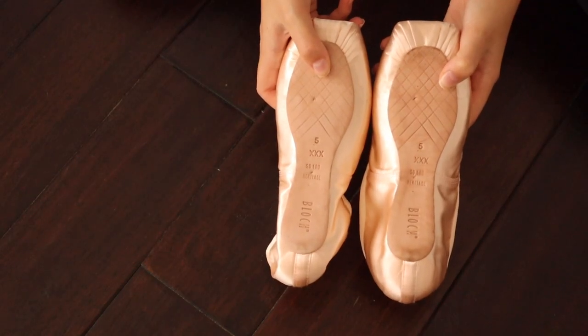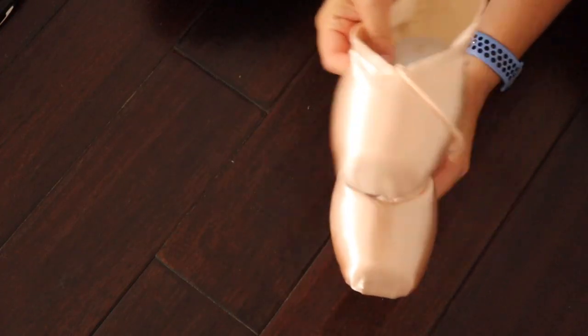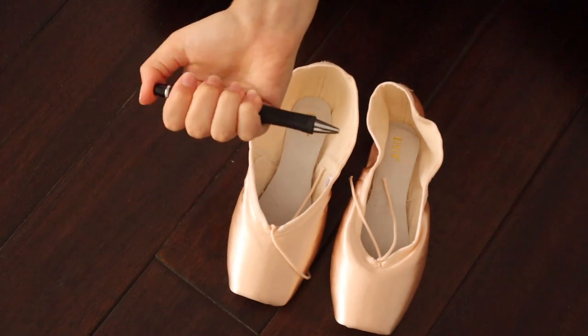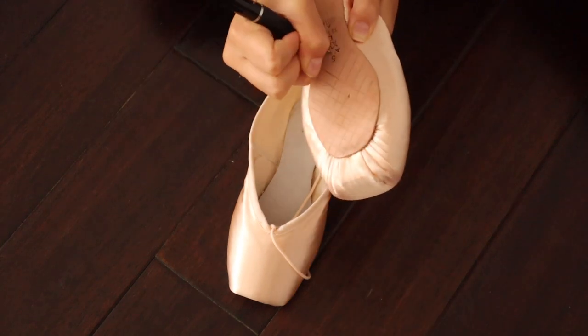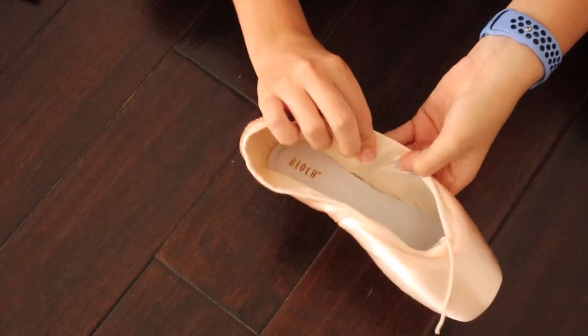These are the Block Heritage Triple X, size 5. The first thing you want to do is figure out which shoe is left and which is right, and then label it on the bottom of the shoe. I also like to write my name just in case they get lost.